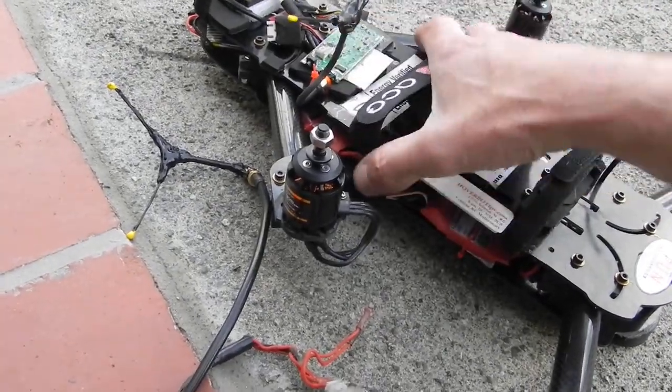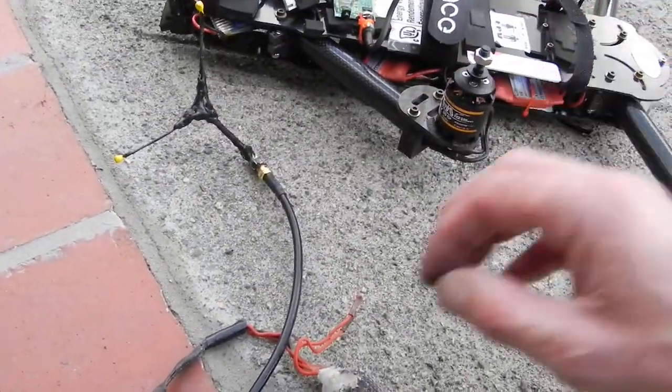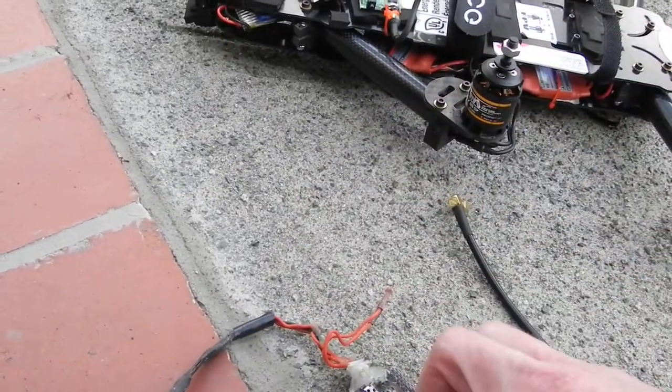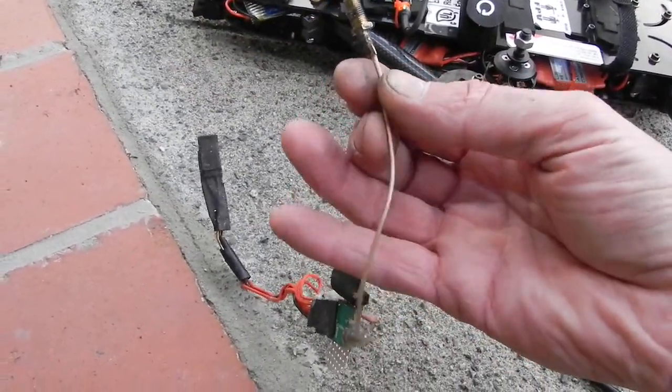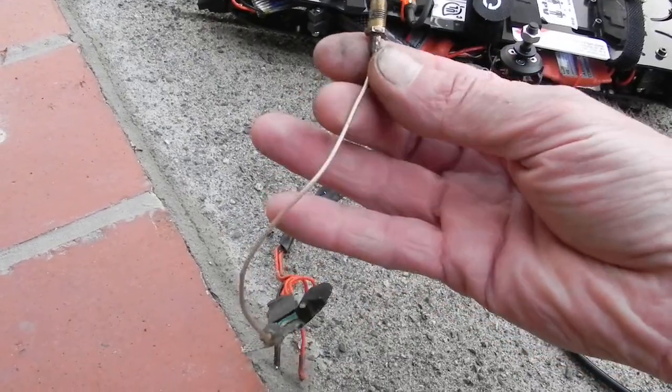Quick tip, just to show you the FPV coaxials. This is the standard coaxial you get on eBay. It's not very good — it's very thin and there's very little shielding.